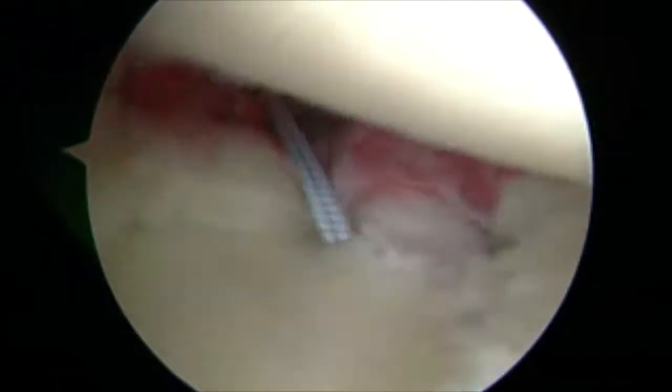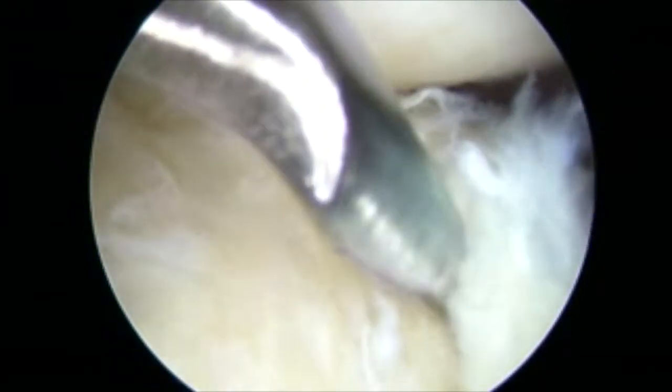At this point, we're at the anterior superior aspect of the labrum. You see the biceps tendon above.